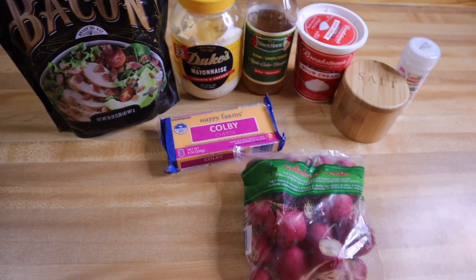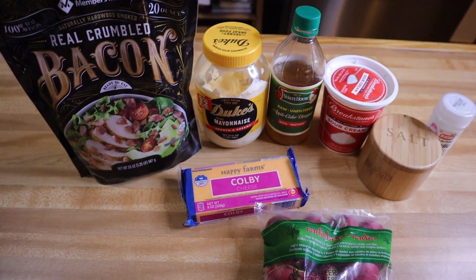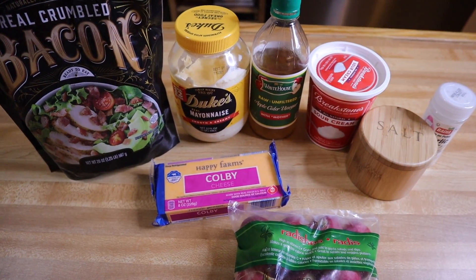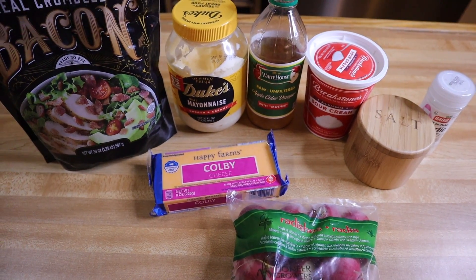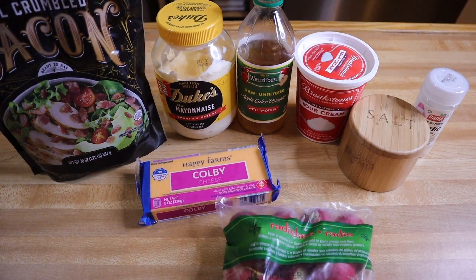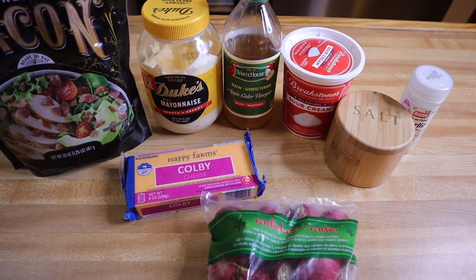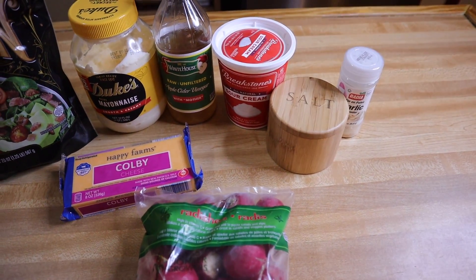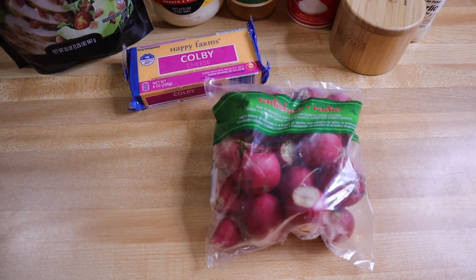Let's go over the ingredients. You're going to need bacon — I'm using crumbled bacon bits from Sam's. Mayo: I'm using Duke's because it has no sugar added, though it does have soybean oil which is inflammatory, so you can use Primal Kitchen or others on the market. Apple cider vinegar, sour cream, salt, garlic powder, shredded cheese, and of course my radishes.